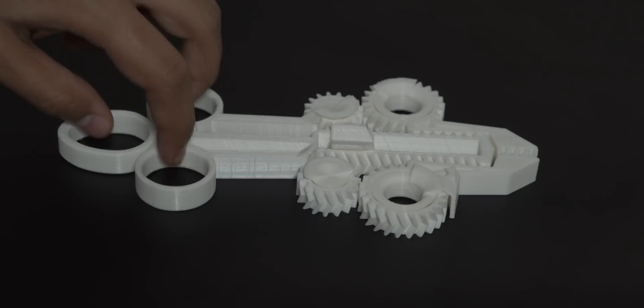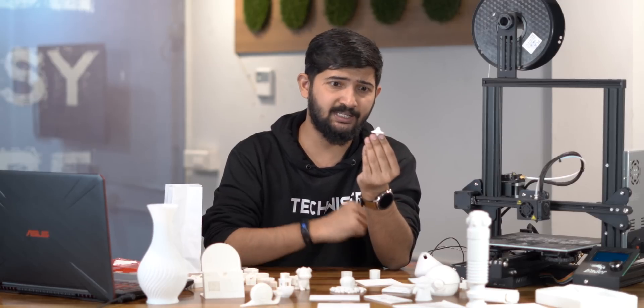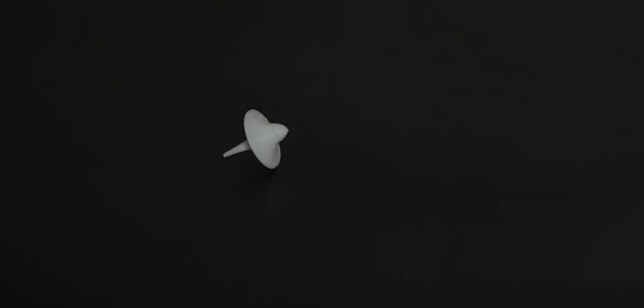Next I printed this claw. Just like the previous print, the moving parts fused together during printing and I had to tweak a few slicer settings to fix this problem — took me two tries. Next I printed this top. As you can see, the layer has shifted at this point. It happened because I accidentally bumped the 3D printer while it was doing its job, so maybe don't do that.